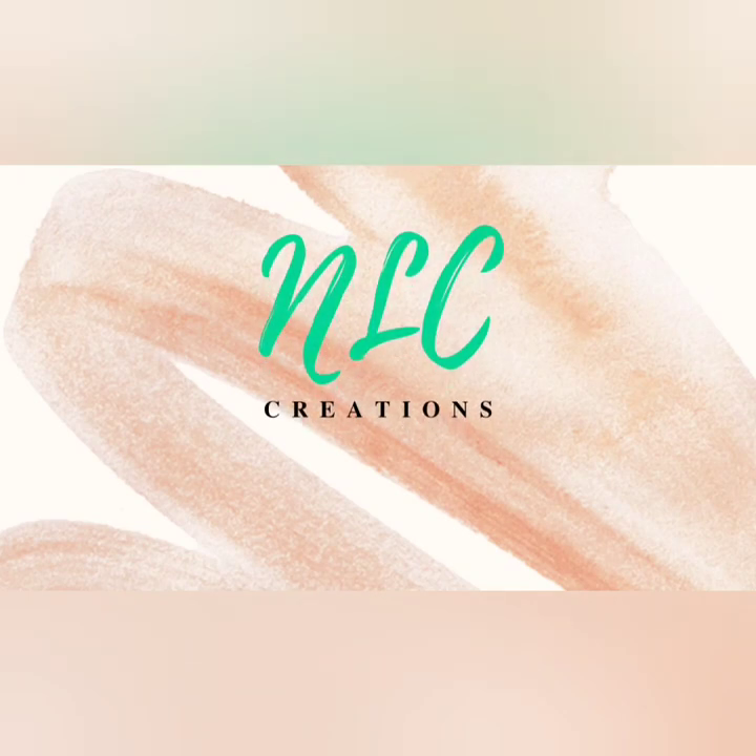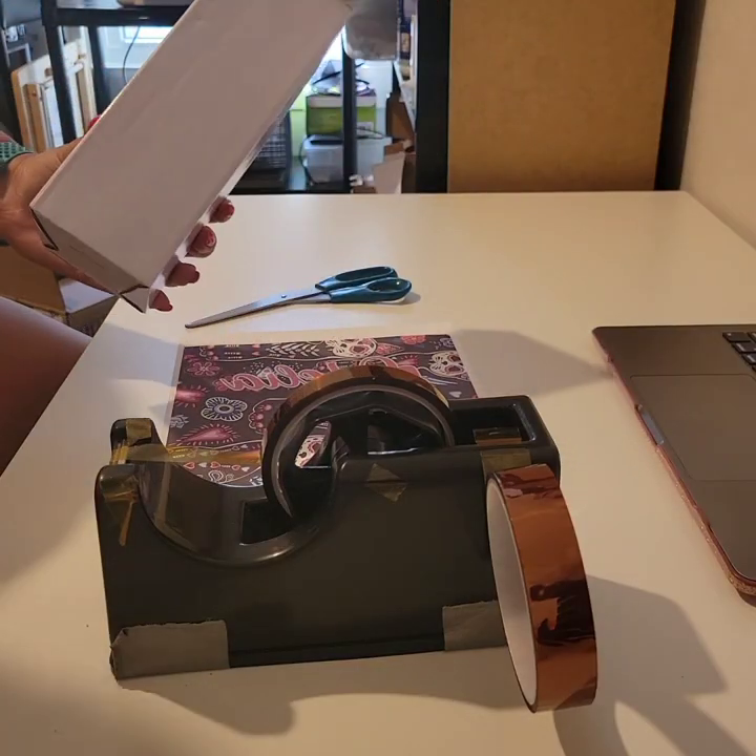Welcome to my channel, NLC Creations, Crafting with Nikki. Today I'm going to show you how to sublimate on a straight 20-ounce tumbler. And here we go.